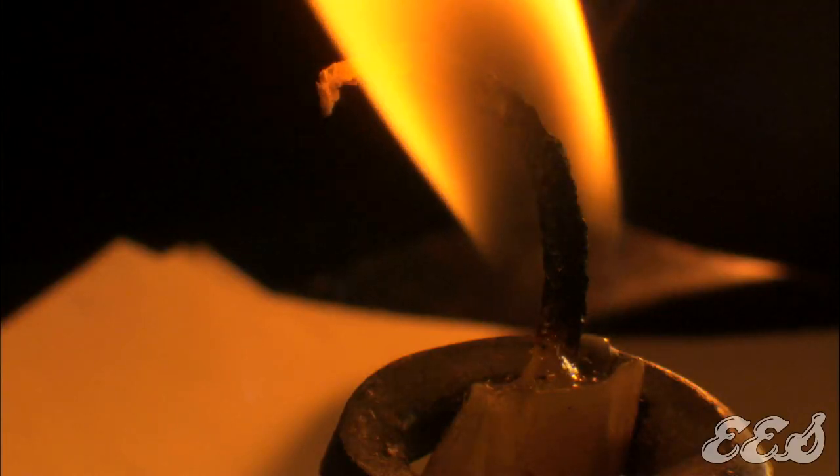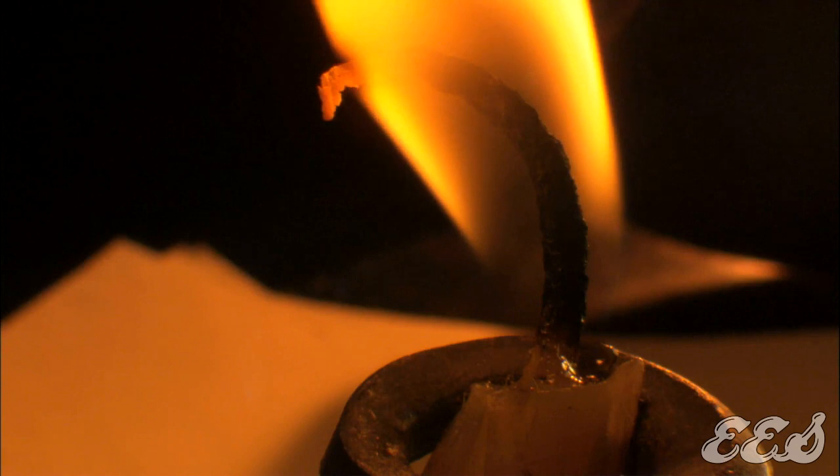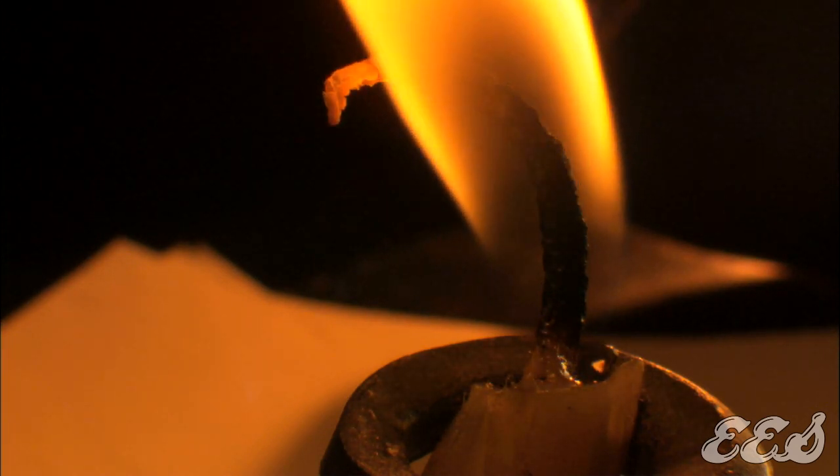If you want your candles to burn up to five times longer, it's actually really easy. All you do is take the candle and put it in the freezer for two hours before you're ready to light it. Once it's lit, the wax will melt slower and the candle will burn longer.